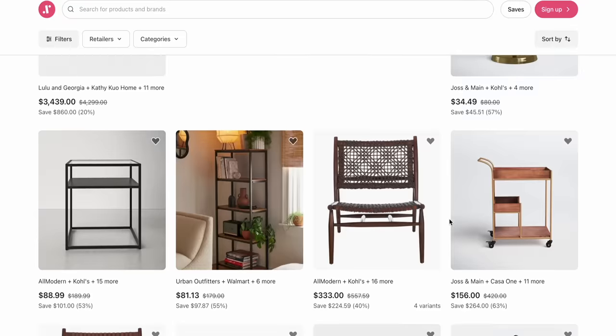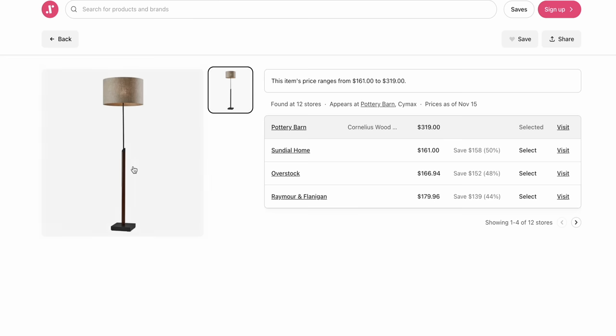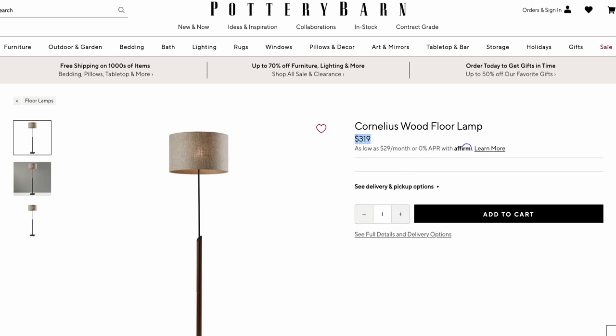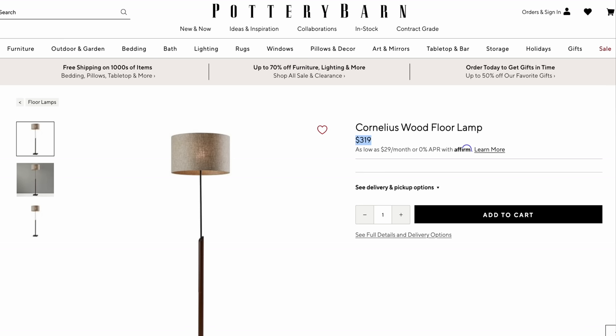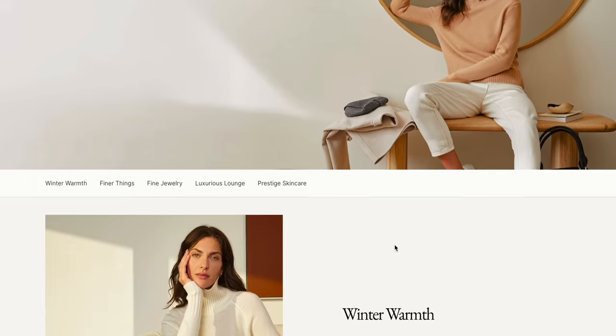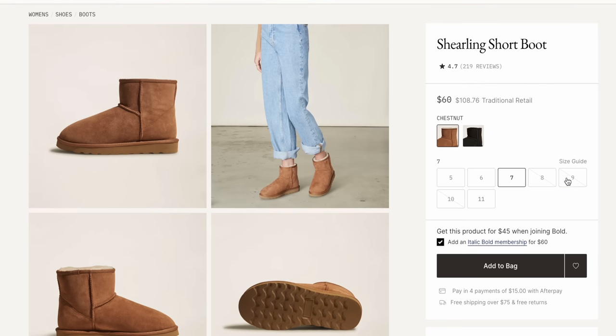Two websites I came across that I can't believe I didn't know existed — they are going to save us a whole lot of money. The first is called Spoken.io. It finds the direct manufacturers of stores like Pottery Barn, West Elm, and Crate & Barrel — nice but overpriced home furnishings — and you can get the exact same items from the manufacturer's website without the crazy markup. For example, a lamp I'd been eyeing from Pottery Barn for over $300 was available on this site for far less. A similar concept website but for higher-end, nicer quality clothing is italic.com — they find the same manufacturers as high-end clothing brands so you can buy direct without the markup.